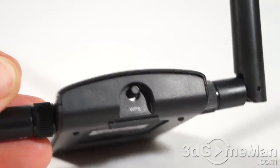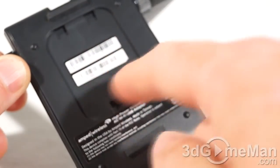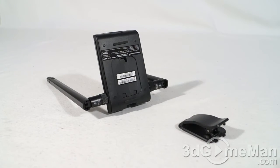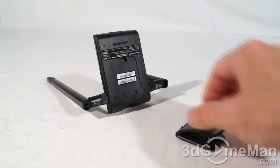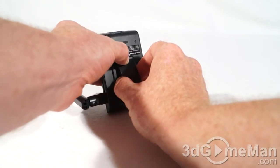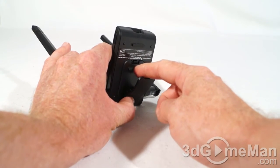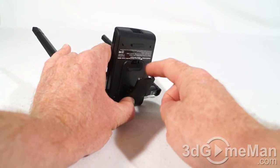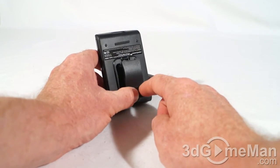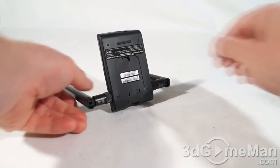At the back there's a WPS button for easy setup. At the bottom there are a couple of rubber feet as well as an area where the clip gets installed. There are a couple of ways to orientate this adapter. The included clip easily attaches to the bottom of the adapter and you can clip it wherever you want — there's a little rubber piece on the inside so it won't move around. The display of a notebook, for example, would be a great place for it.